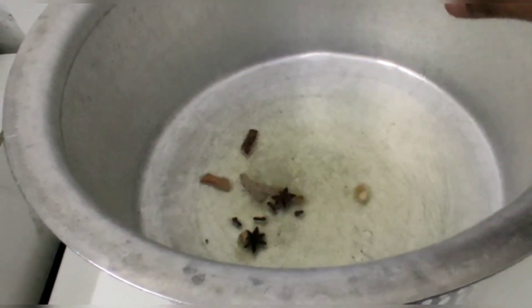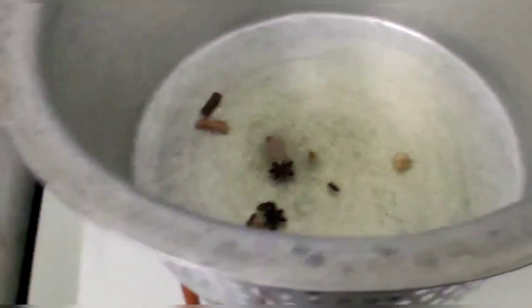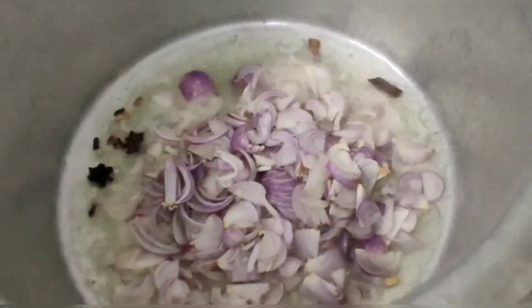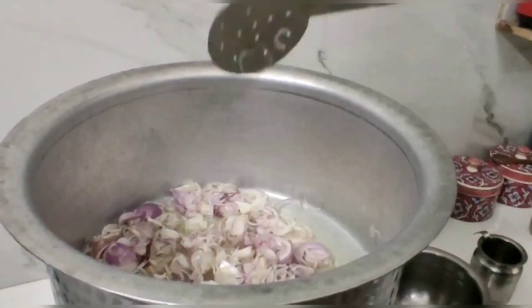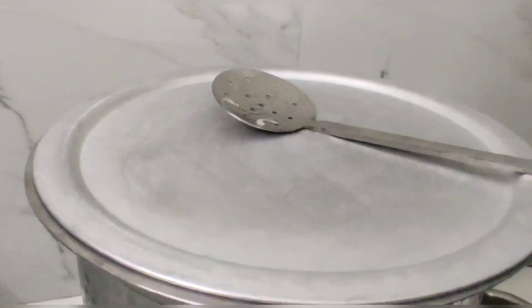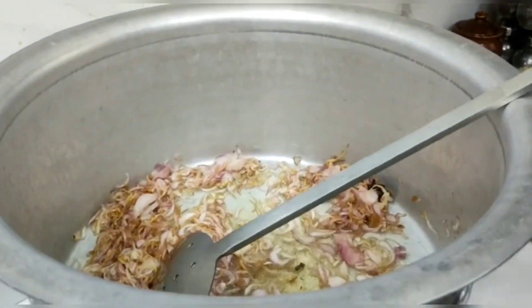Let's mix it up with the vengayam (onion). Now we've come here with the vengayam. Let's mix it up with the vengayam until it finishes cooking and changes color.